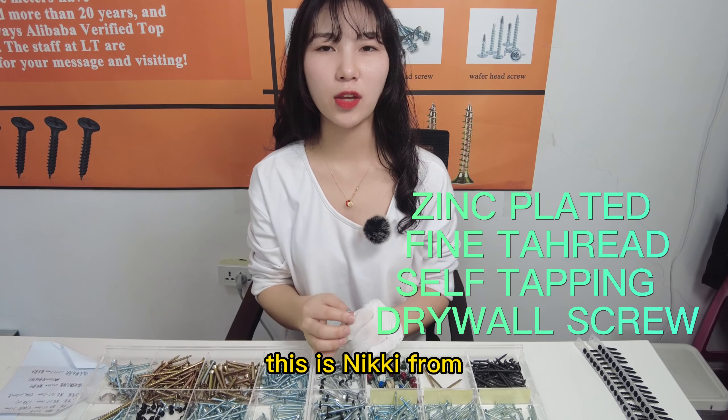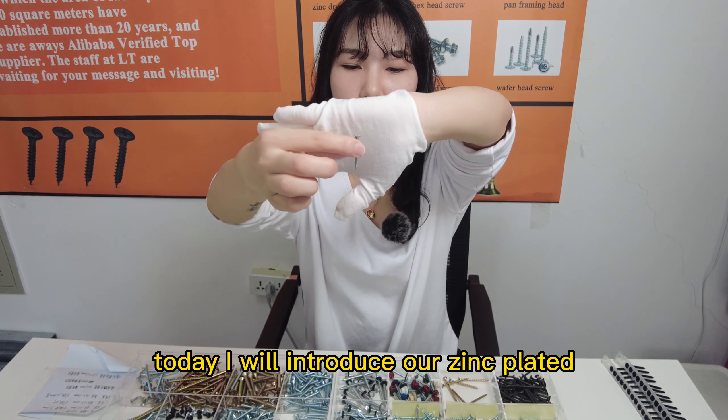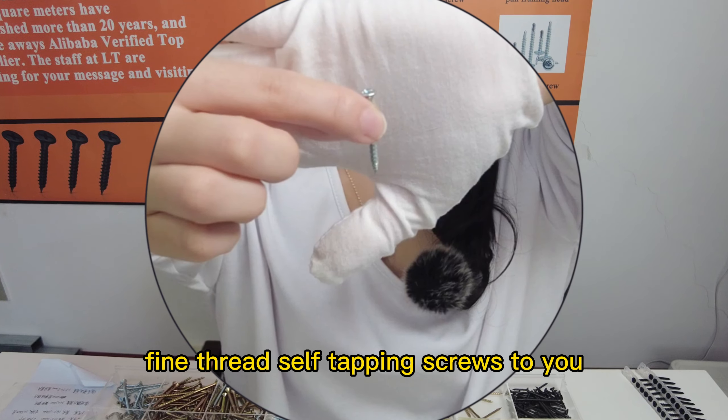Hello everyone, this is Nikki from Tianjin Litua Screws Manufacturer. Today, I will introduce our zinc-plated fine thread self-tapping screws to you.